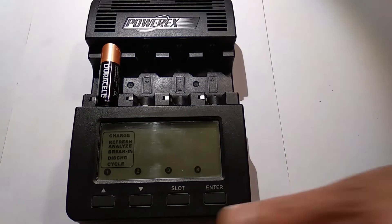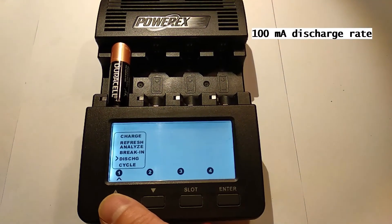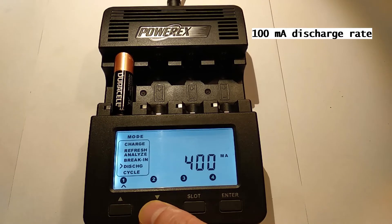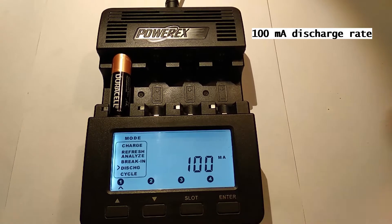This discharger stops discharging when the voltage gets down to 0.9 volts. At that voltage the battery is below its useful voltage, and equipment will usually stop working at that point. We start with a 100 milliamp discharge rate. This rate is similar to the discharge rate of a common transistor radio and is considered to be a low discharge rate.